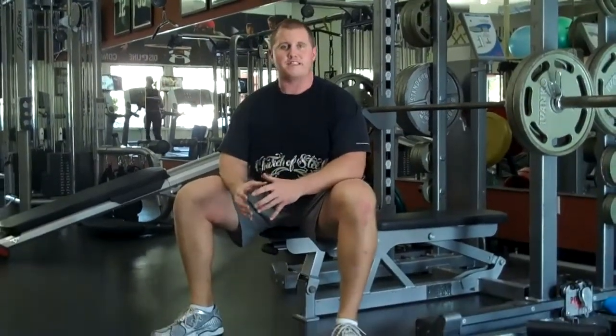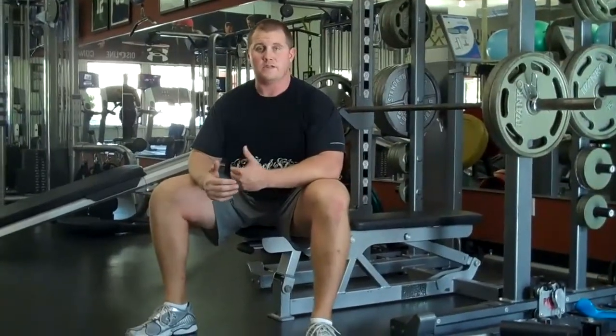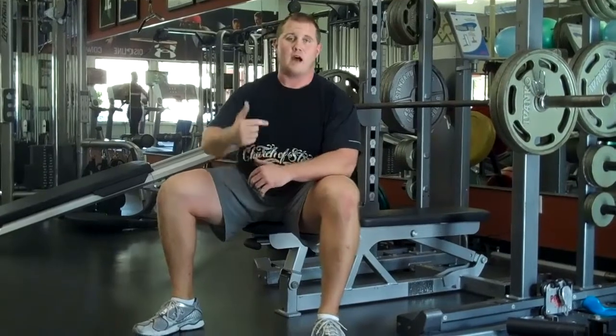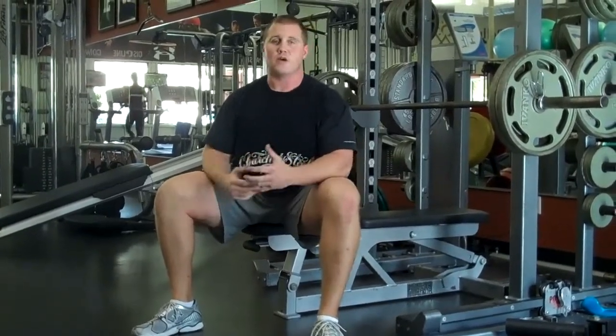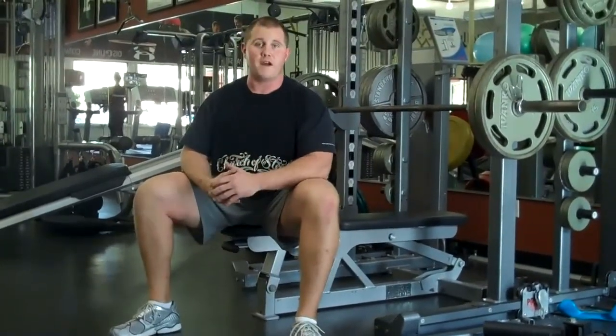One piece of advice on picking your weights: any time I prescribe an AMAP — a rep-out set, as many as possible — when it comes to getting better in training, unless you're a powerlifter, you're not going to win any awards for how much weight is on the bar. Check your ego at the door and don't turn lifting into a pissing contest. The present-day you should constantly be defeating the previous-day you — that's how you use training to your advantage. If you just throw weight on the bar to impress someone else, you're not going to get the full effect of the training.